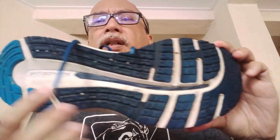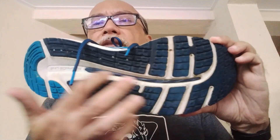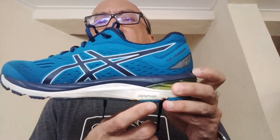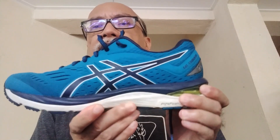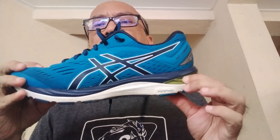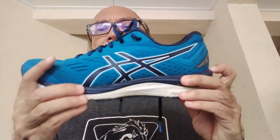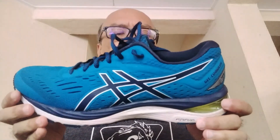On the outsole, there's hard rubber and softer rubber in different areas. The Cumulus 20 is the first version to use Flytefoam, which is also used in the Dynaflight — though in the Dynaflight it's softer, whereas here it's quite hard. In the heel there's gel for shock absorption, and a blue layer that feels softer, but when running you don't really feel that blue layer — what you feel is the very hard Flytefoam. It's a very different feel from the Dynaflight.